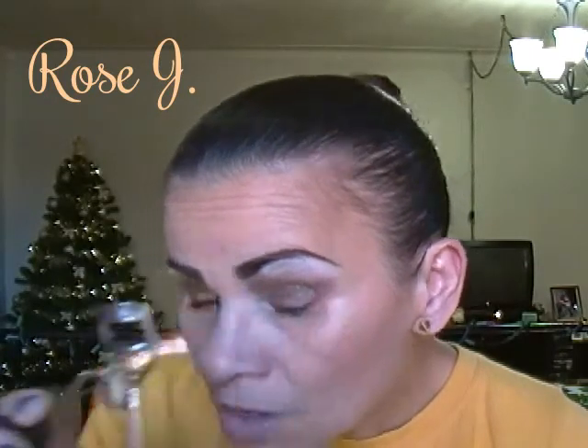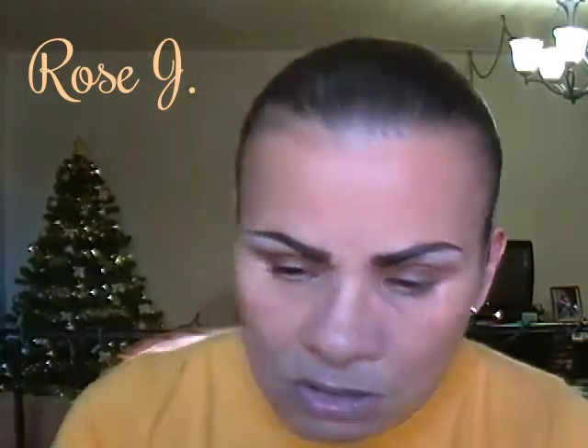Now I'm going to curl my lashes and apply my mascara, which is the LA Colors Bold Lash mini. Okay, now that we're done with the mascara, I'm going to move on to cheeks.